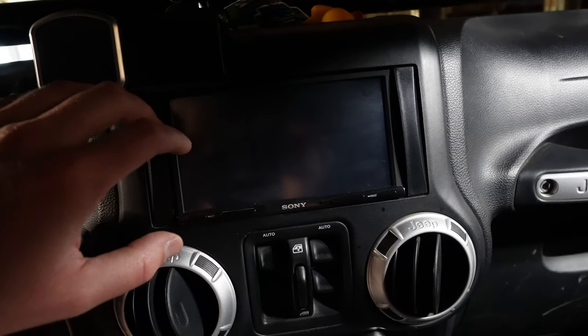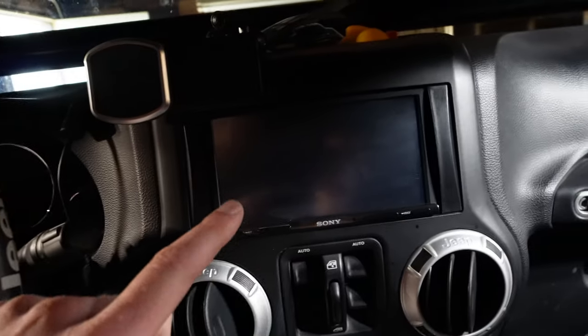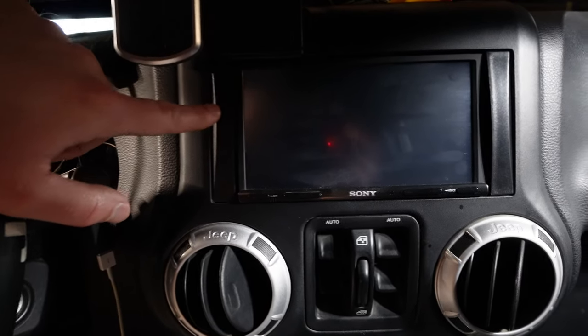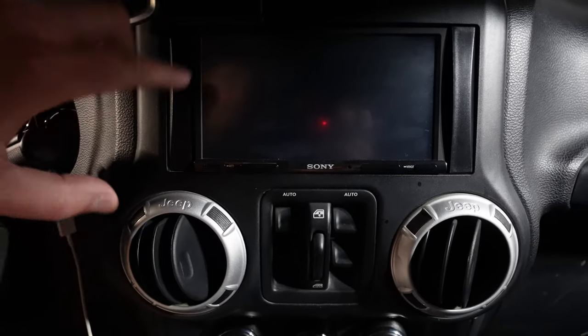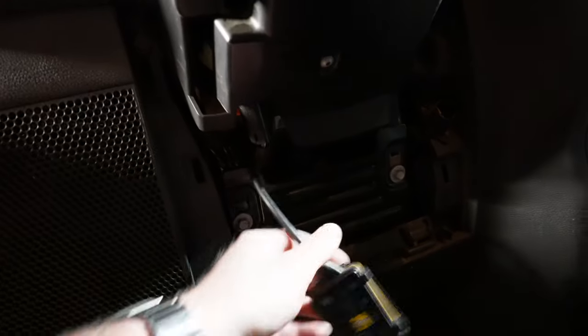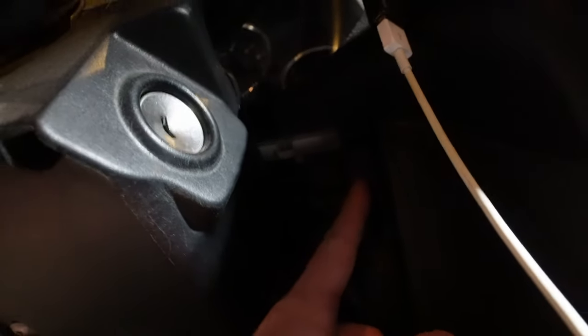All in all, you're still into this for less than $500 to upgrade the interior of your Jeep and really enjoy the experience. To install the new Sony stereo, the first step is to pull off this trim piece — it just pulls off. Then you need to remove a 10-millimeter bolt here and another 10-millimeter over there, as well as two 8-millimeter bolts.